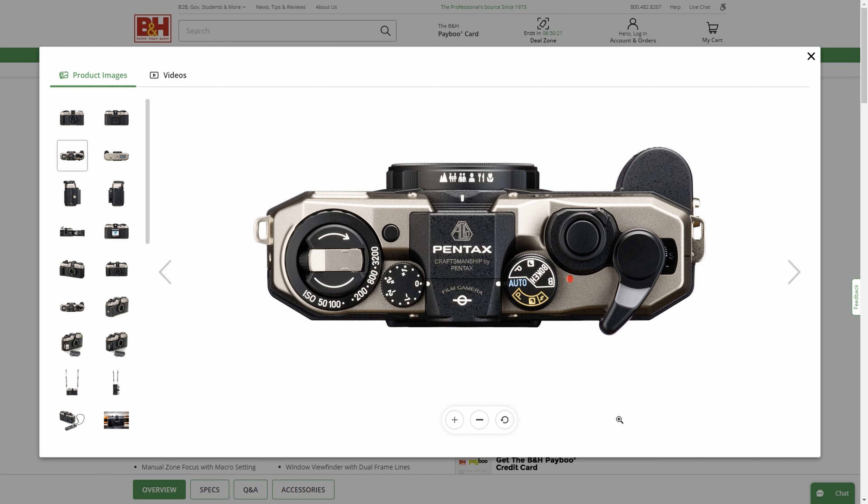Next to that you have the branding: Pentax and then AOCO — A-O-C-O — which stands for Asahi Optical Company Corporation. Underneath it says 'Film Camera,' and then you have your small indicator which marks the film plane.